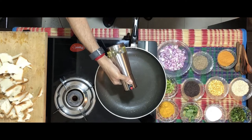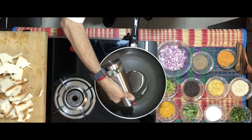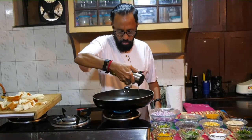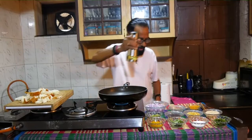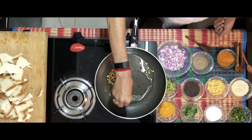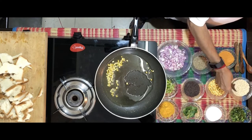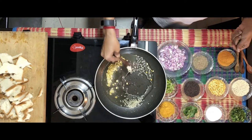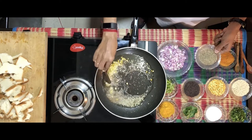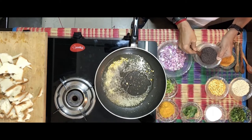Like most other dishes it starts with a tadka — it should be about one and a half tablespoons of oil. Once the oil is heated, add chana dal — a fair amount, say about one and a half teaspoons — a teaspoon of udad dal, a heaped teaspoon of jeera, and a spoon of mustard.